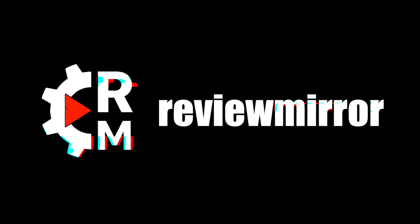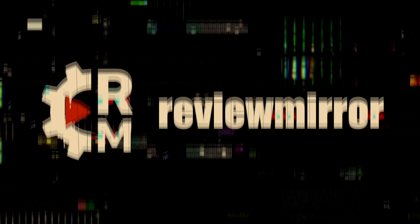Usually I don't put rants on any products here on YouTube. Welcome to another video from ReviewMirror.